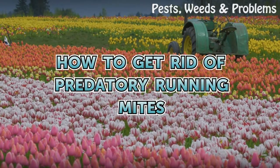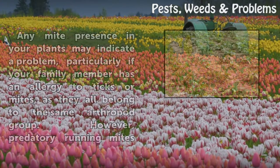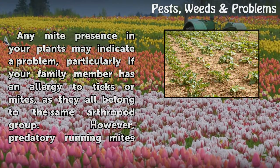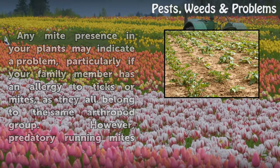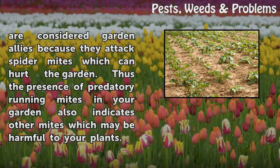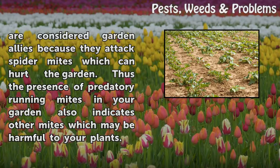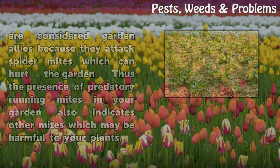How to Get Rid of Predatory Running Mites. Any mite presence in your plants may indicate a problem, particularly if your family member has an allergy to ticks or mites, as they all belong to the same arthropod group. However, predatory running mites are considered garden allies because they attack spider mites which can hurt the garden. The presence of predatory running mites in your garden also indicates other mites which may be harmful to your plants.